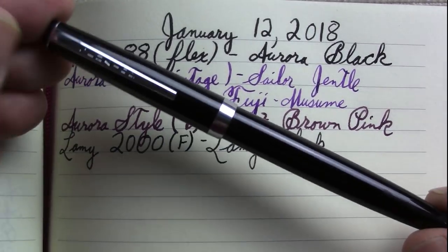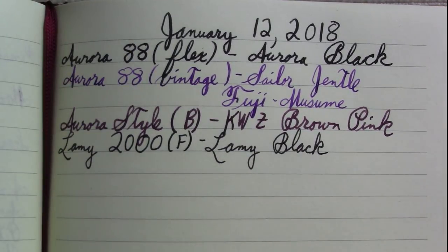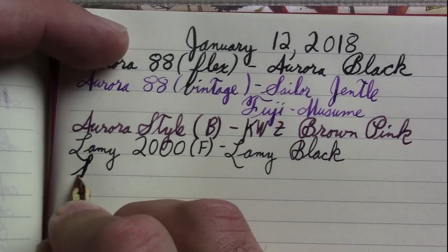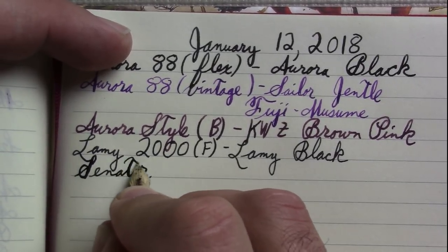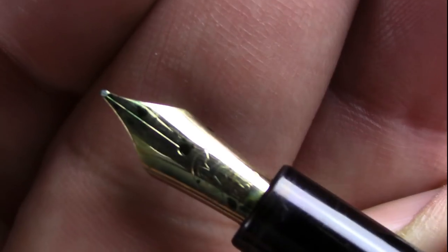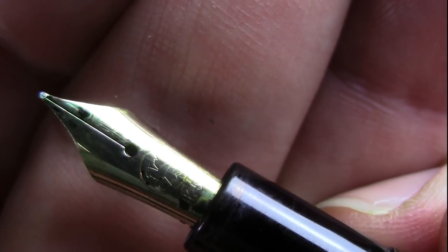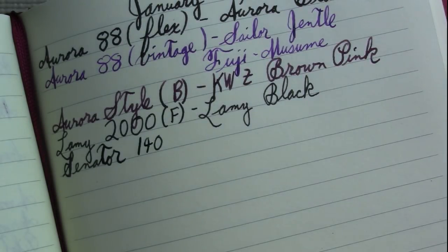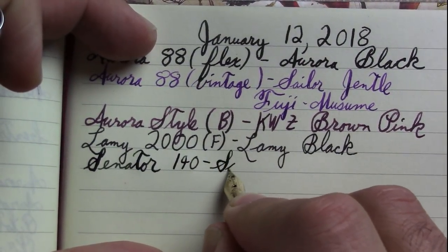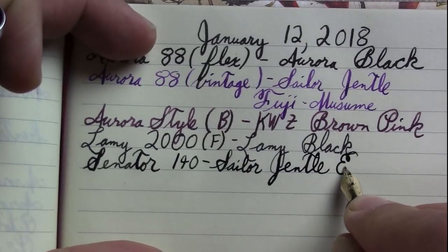I'll come to the flexiest pen in the batch. This is one of those slim black vintage pens that I like — the Senator 140. One of the few where I actually know its model number. I really want to film some reviews of my Senator pens, but I just can't find the information about them that I want. Using the camera lens as a magnifying glass here. Just a 585 nib marking. And of course this has one of my favorite inks — Sailor Gentle EpiNacht.